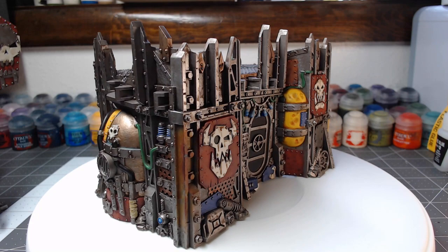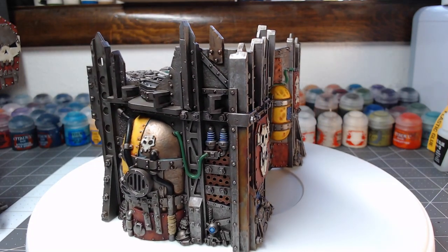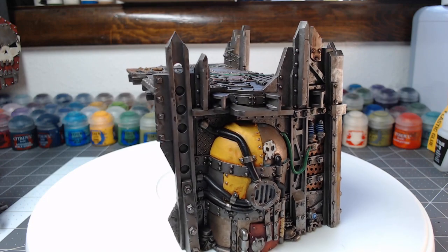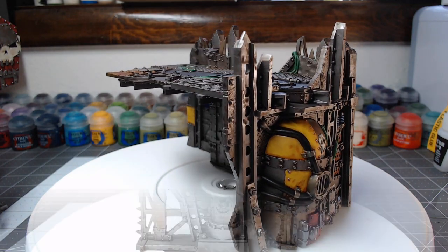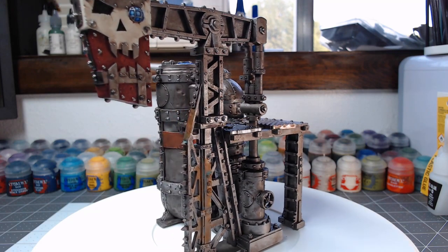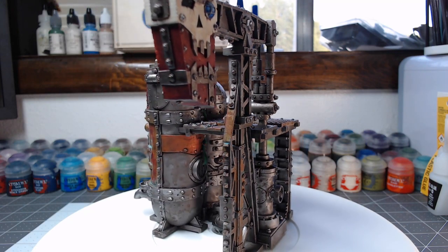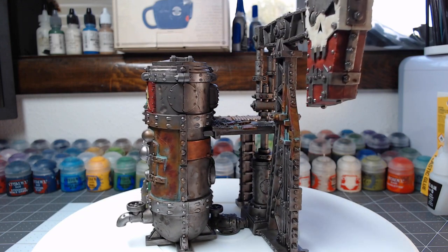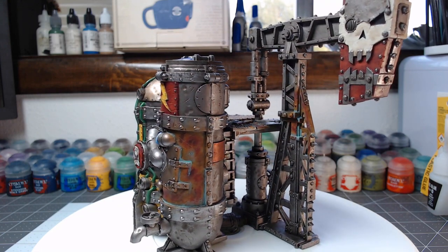Hey guys, welcome back. My name is Scott, and you might be surprised to see that we're doing a second video this week. We're going to be painting the new terrain from the Kill Team Octarius starter set. I'm very excited for this project. It was also kind of an improvised project — I really wasn't planning this one, and you can kind of see that the paint scheme is a little bit all over the place. So let's go ahead and jump into how I painted this.